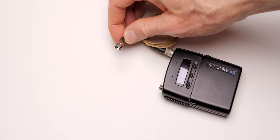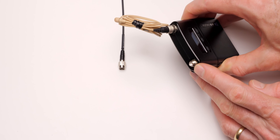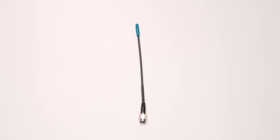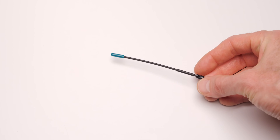But what if the included whip antennas aren't getting you enough range? That's especially problematic when working outdoors without any walls nearby. It's as if the signal is sent by the transmitter out into the ether and it just sort of dissipates before it ever gets to your receiver — and you end up with dropouts.